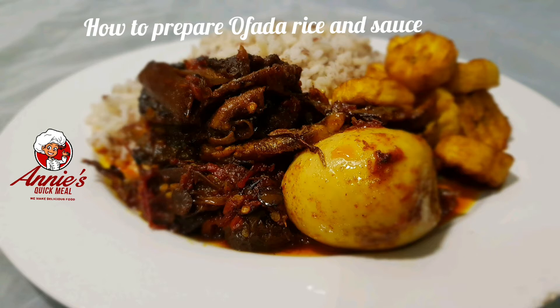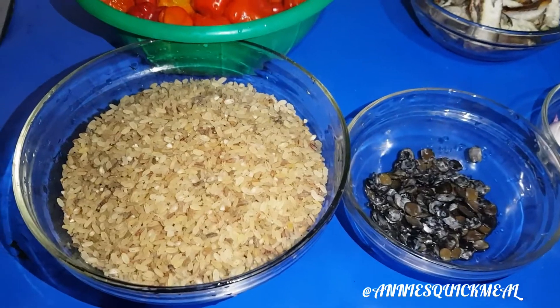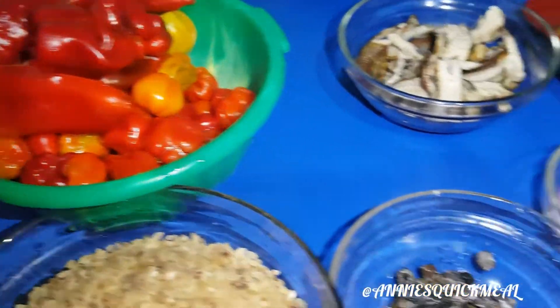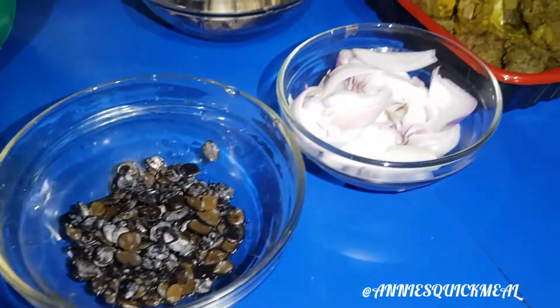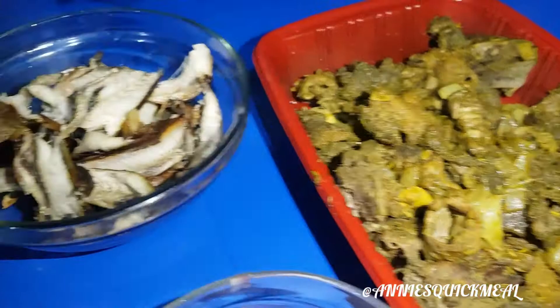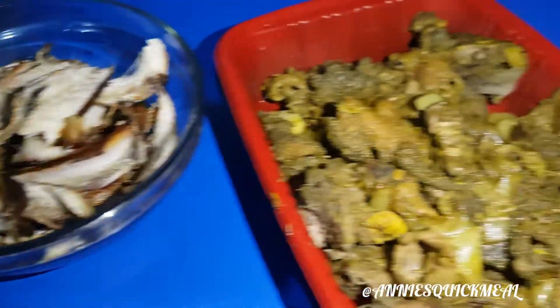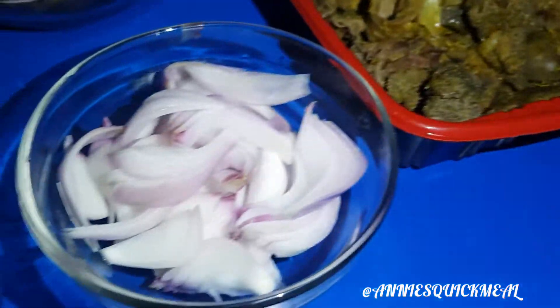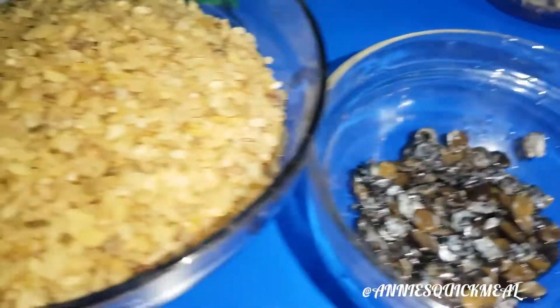Hi guys, I'm going to be showing you how to prepare ofada rice and sauce. Ingredients: ofada rice, iru, tatashe, red pepper, red onions already sliced, assorted meats already boiled, and banlaya jakeka fish. I'm going to be using all these ingredients to prepare this delicious delicacy — watch out!